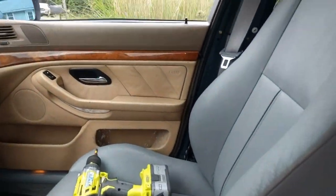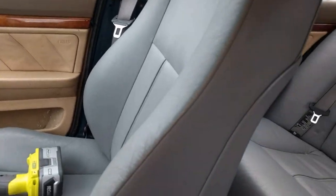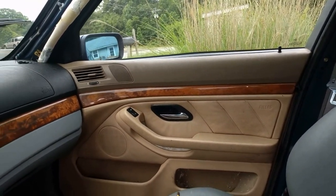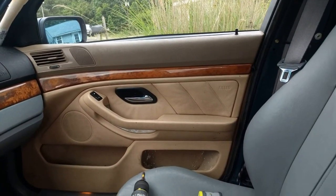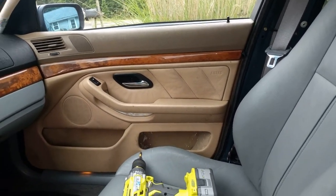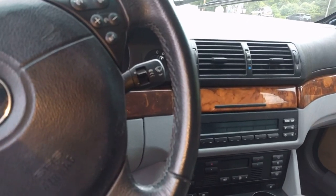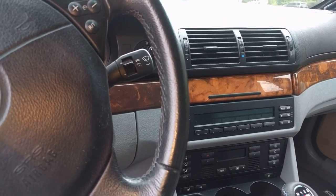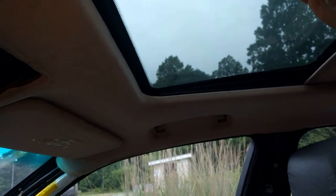Now, it would be easier to do this with the seats out if you have everything you need. But you can do it with the seats in — you've just got to put the seats all the way back and lay them all the way down so you have room to get the liner out. But anyway, the next thing we're going to do is take all that stuff loose and then we're going to have to remove the skylight window. So I'm going to show you how to do that next.